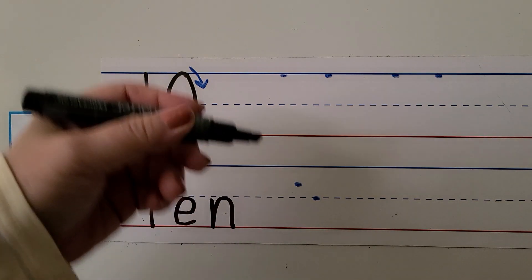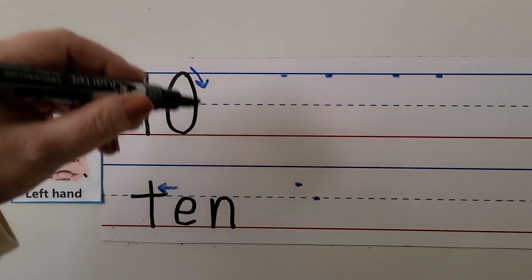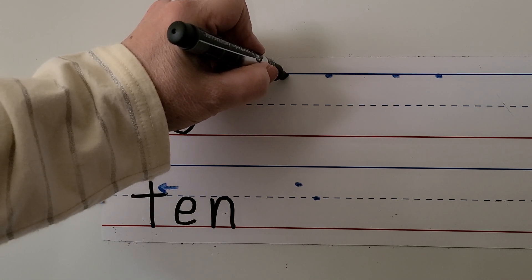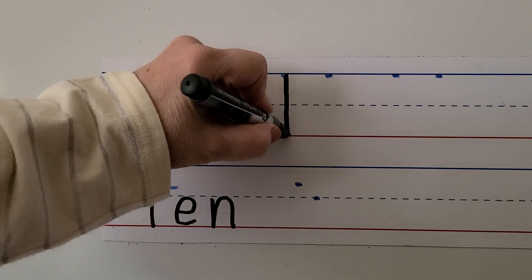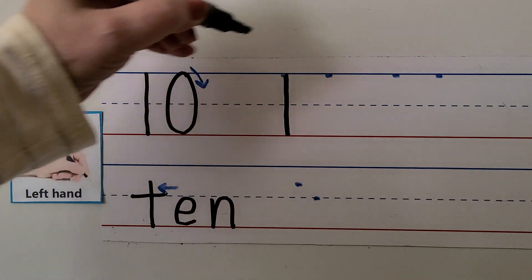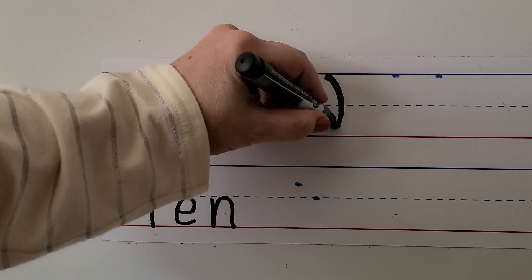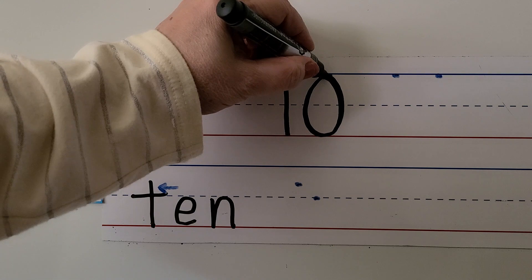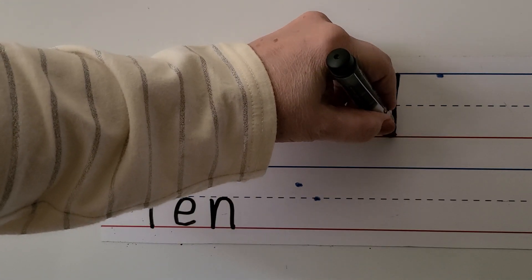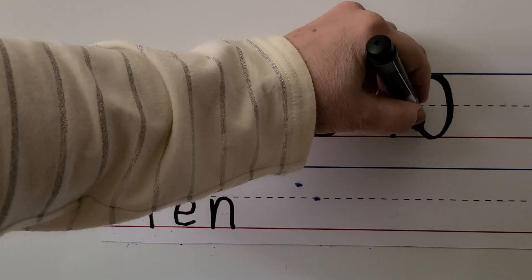We can write the number 10 with our left hand. We make a one and then a zero. We start here and make the one by going from the top line to the bottom line straight down. We make the zero by pushing away and coming around — start at the top, push away, come around, and back up again. Let's try it again: straight down for the one, then push away and come around for the zero.